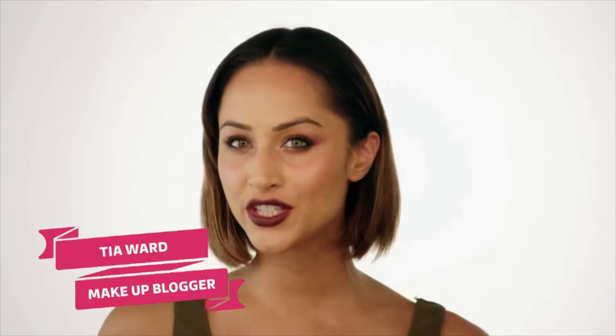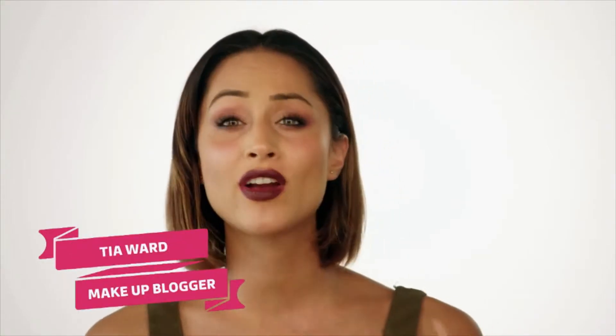Hi, I'm Tia, and this is my Vintage Vixen inspired look. This is a great look for maybe going to a concert, or the second or third date with that dream guy.